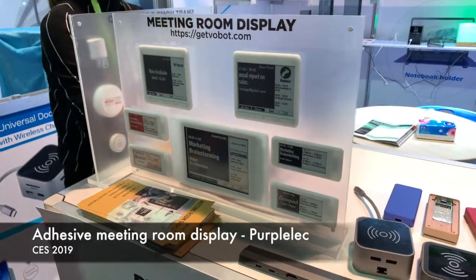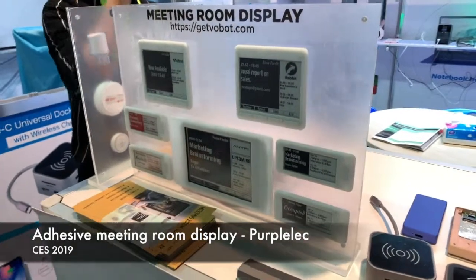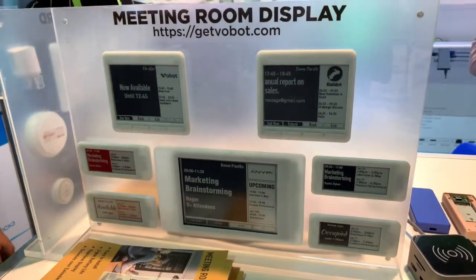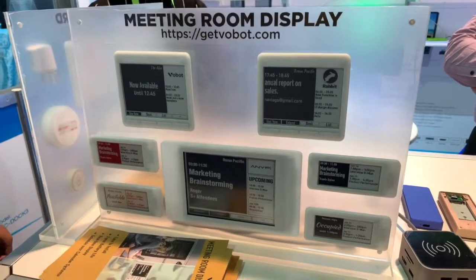I've just come across this really cool e-ink meeting room display system. It runs on batteries and it'll last up to 12 months before you need to replace them, and it connects with Office 365, Microsoft Exchange,